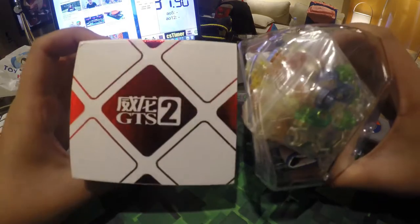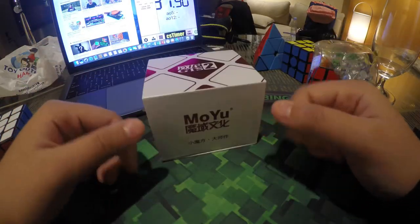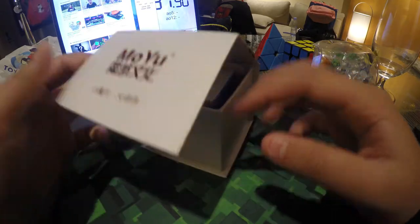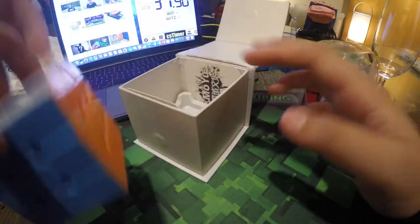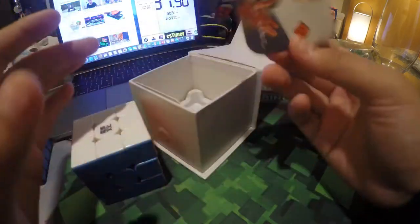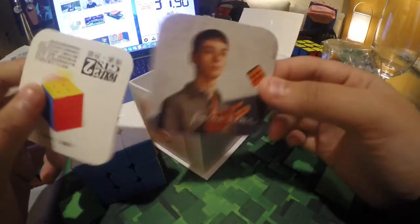Next we're going to go for the Moyu Weilong GTX version 2. It has a magnetic ticket box, which I'm probably going to keep — it's a really nice box, reminds me of a watch box. Inside we have a Team Moyu card, a locust editor, the Moyu MTS, and a QR code that links to their Facebook and website. There's not much else in the box.